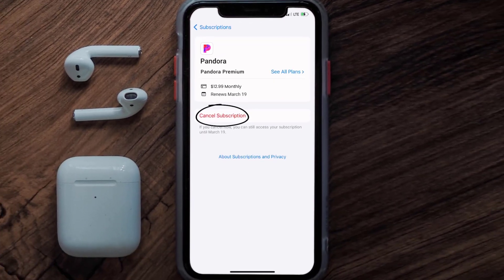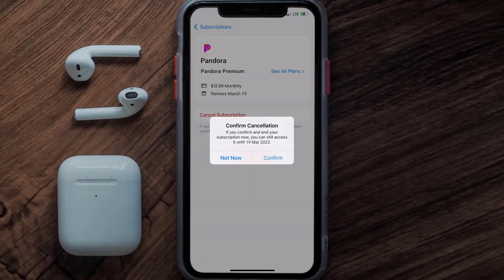In here you'll have the option to cancel subscription at the bottom of the screen. Simply tap on it and a pop-up will come up that reads 'Confirm Cancellation.' Then hit confirm and you'll not be charged anymore. The great thing is you can carry on using the app until the subscription date was originally due.